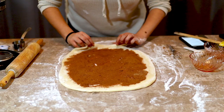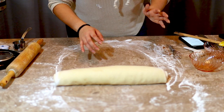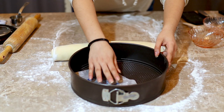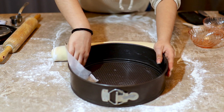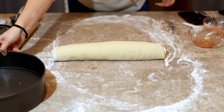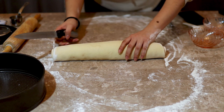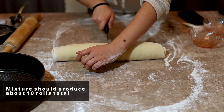Now we're just going to gently start rolling this until we have a log. Meanwhile, I'm going to lightly grease — this is around a 10-inch circle pan. Now we're able to cut our cinnamon rolls. Just try to eyeball it and get it as even as you can.